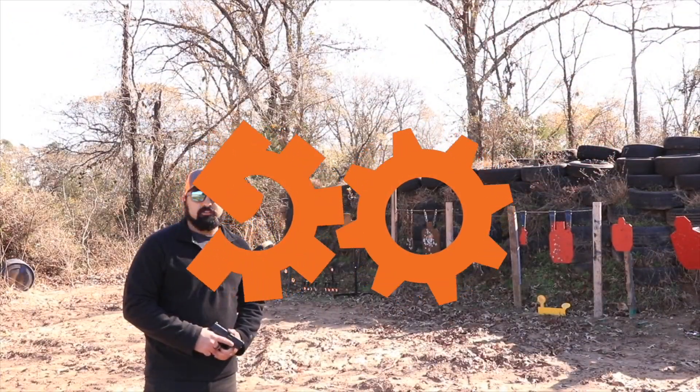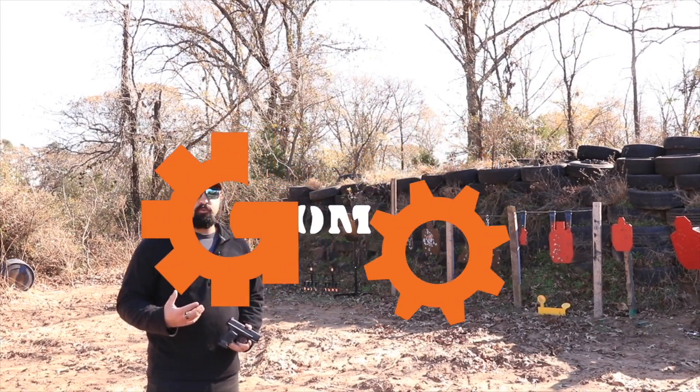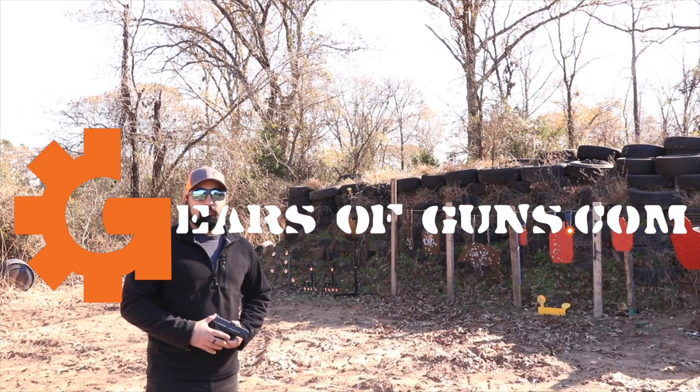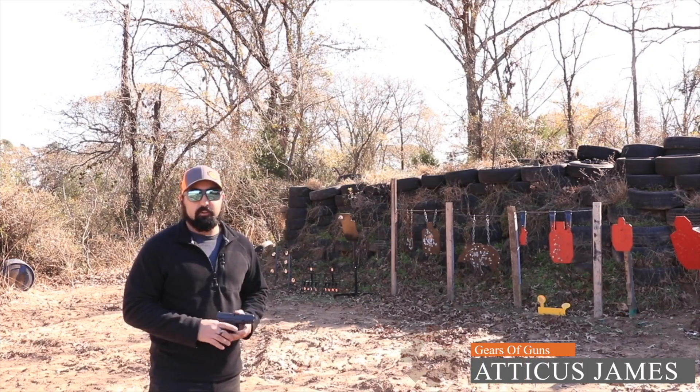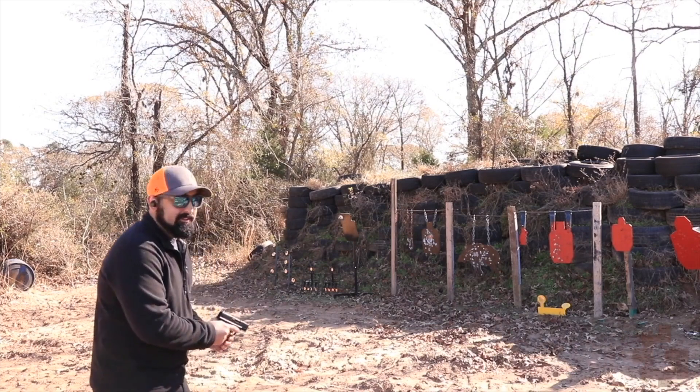I'm Atticus James with GearsOfGuns.com and I hope you'll go read the full written review down below to get more information about this awesome pistol from Springfield Armory. Let's go shoot more.